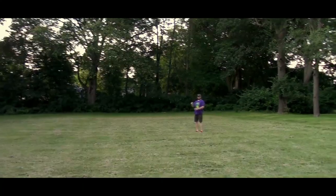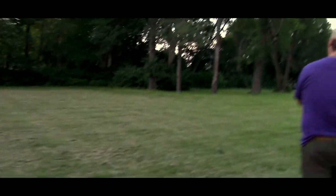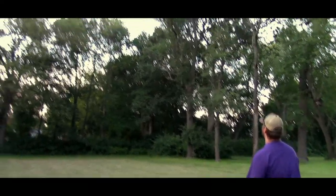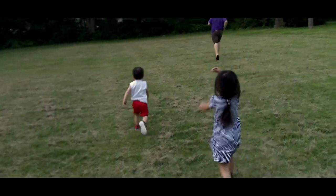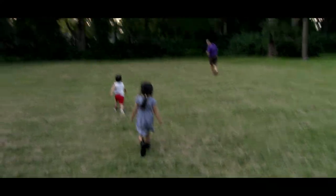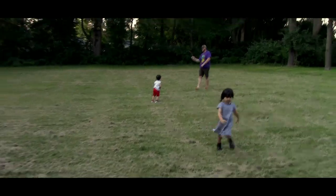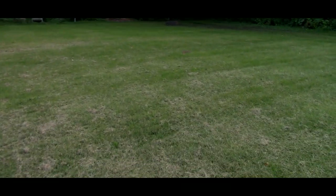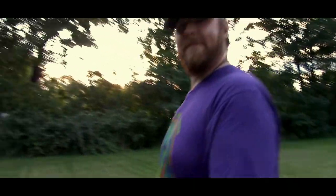Where did it land? That one was different. Kids, don't get hit! I can't find it. Watch out — I'm getting the wrong rotation now. It's going all over the place — up and then down.